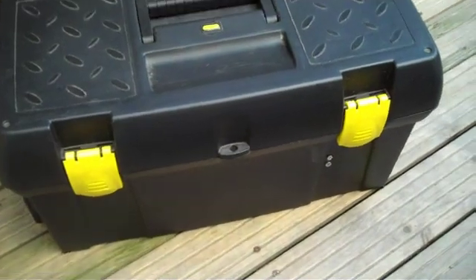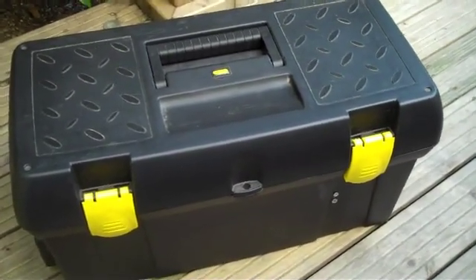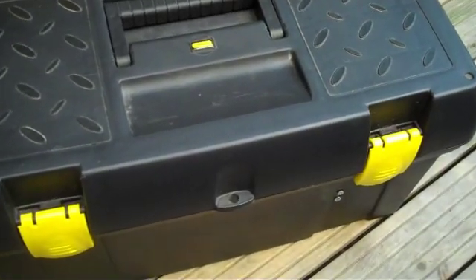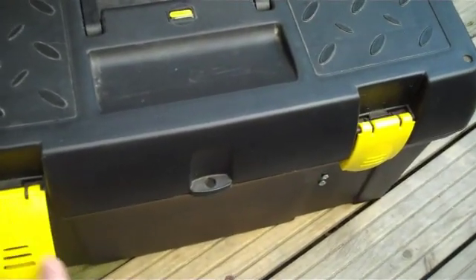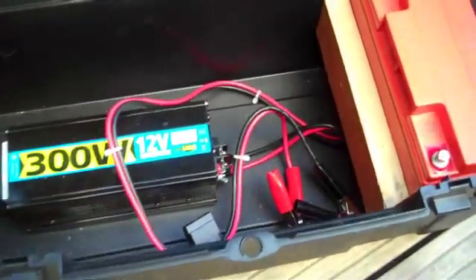Hi, this is Cooperman again. I'm assuming you've seen my previous video where I asked some questions about putting together a portable power unit. Thanks to those people who replied — this is where I'm at so far.